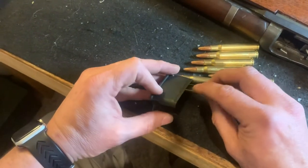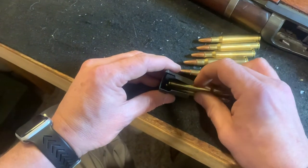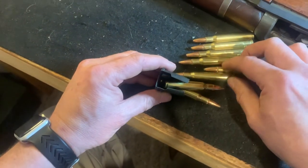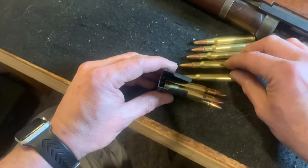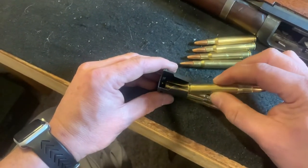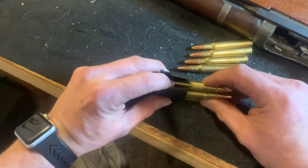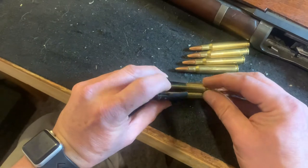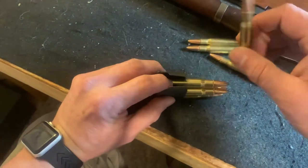What I do is I just kind of stand it up on end and I start laying the cartridges in here. It's kind of haphazard when you first start because there's no pressure on them, but there'll be a method to the madness here in a minute. Just kind of hold your finger in there. As you're going about doing this, you're going to want to make sure the back here — the base of the cartridge — stays seated in the clip.